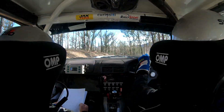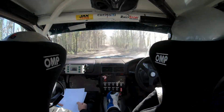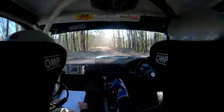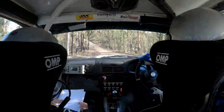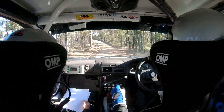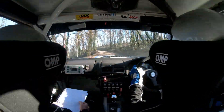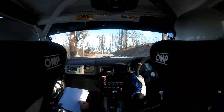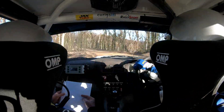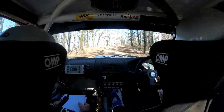130. Left 4 plus over brow nips. 60. Left 6 minus uphill. 120. Short left 6 plus. 110. Caution left 4 over crest don't. Left 4 over crest don't. 110. Right 4 plus rough. 50.